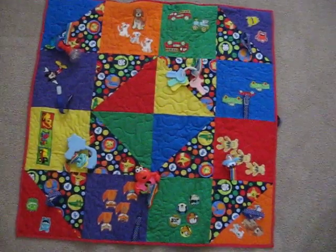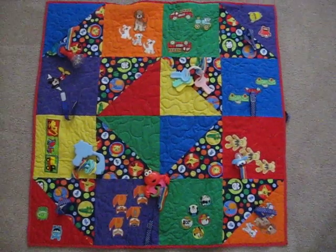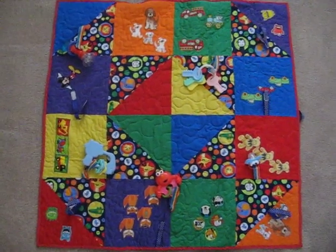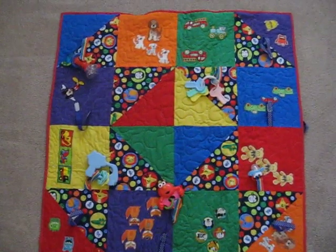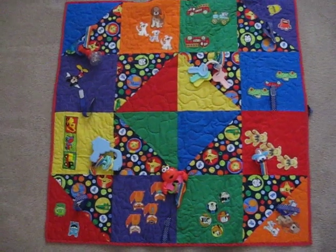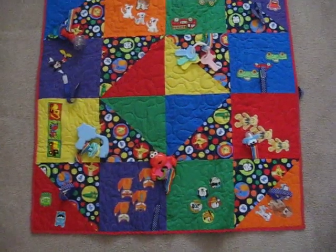These blocks are just nine and a half by nine and a half — I have a template for that block square and I cut all of them that size. I'm always for educating kids, so I made it in primary colors. One of the things his mother can teach him is the colors — put teddy bear on the orange square, put teddy bear on the blue square.